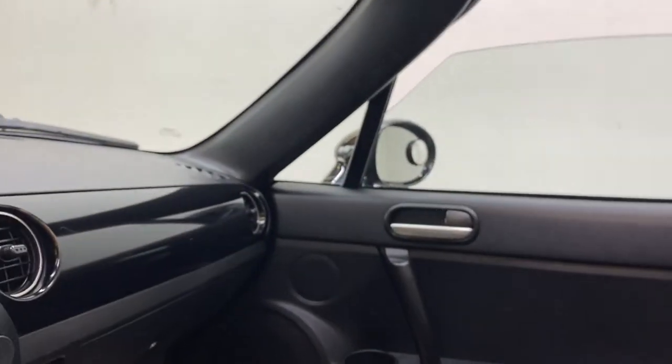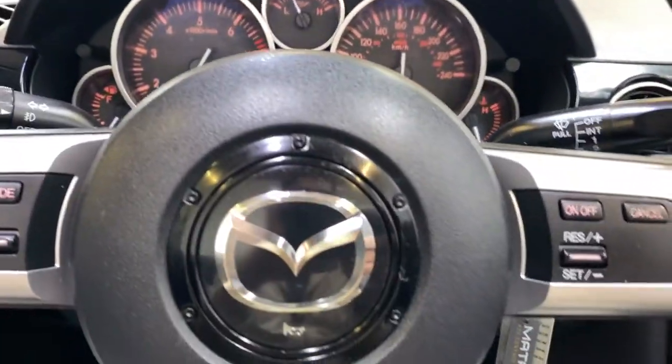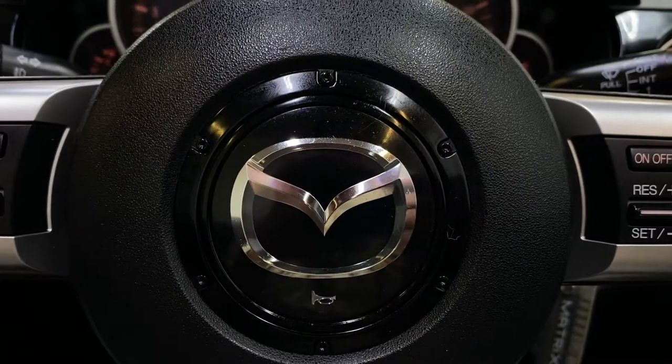You can release the soft top with the release button, it will release that way, and then you just push it back and it folds down nice and easily. Now the roof is off — let's go take a look at the outside of the MX5.